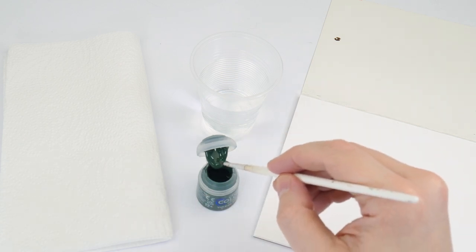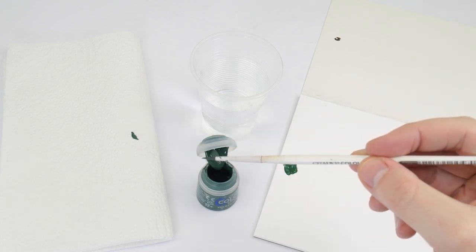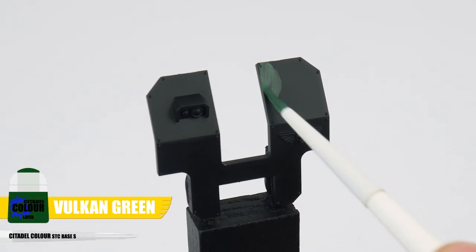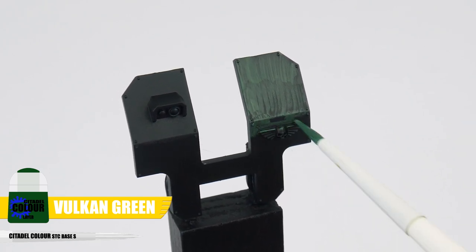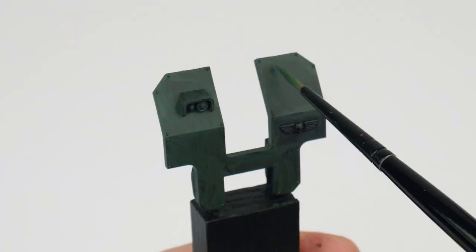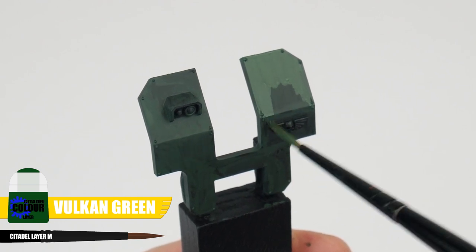To make sure we're getting a smooth looking solid colour we're going to want to thin our paint with an equal amount of water first of all. It's also a good idea to remove some of the paint on some paper towel to give us more control so we aren't applying too much all at once. When painting we want to keep our brush moving and make sure we're not going over areas we've already painted, as we want to avoid creating any unwanted texture whilst the paint is still drying. Once you're done you'll notice that because we thinned our paint it hasn't covered very well, but that's okay as we can just repeat the process and paint another layer.